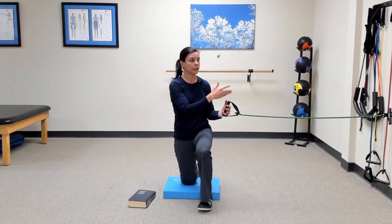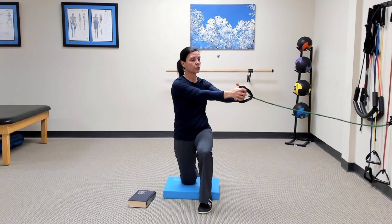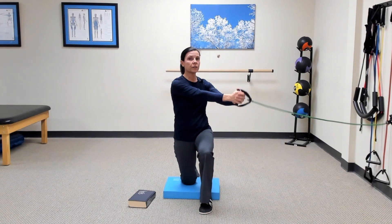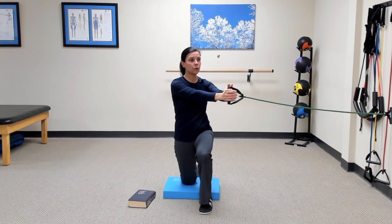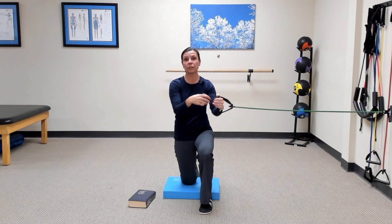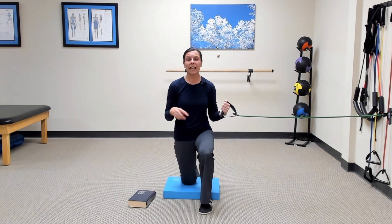Tether a light band to something like a doorknob so the band is roughly at abdomen level, and do the same motion. Grab the band with both hands, start turned toward the anchor point so there's a little slack in the band, then exhale and tighten the abdominals to rotate away from the anchor. You might not rotate quite as far with resistance — it's okay to shorten the range of motion. Make sure it still feels good and you maintain proper alignment. Do about five to eight reps, then switch sides.